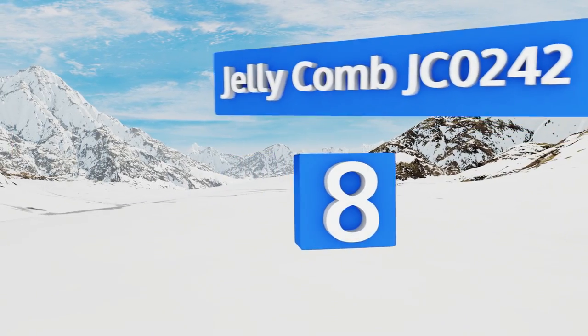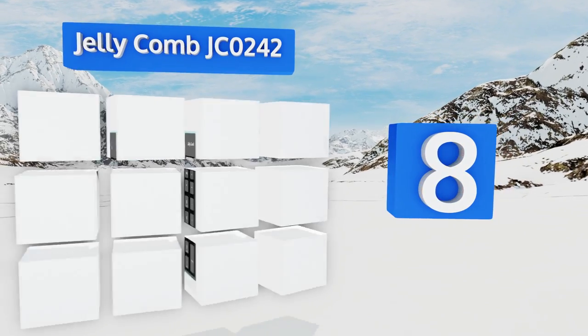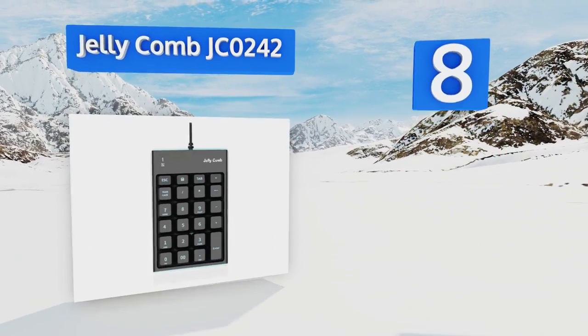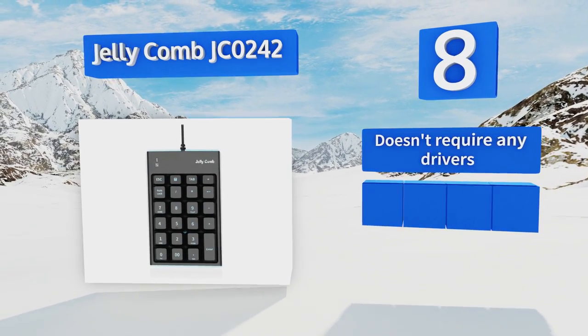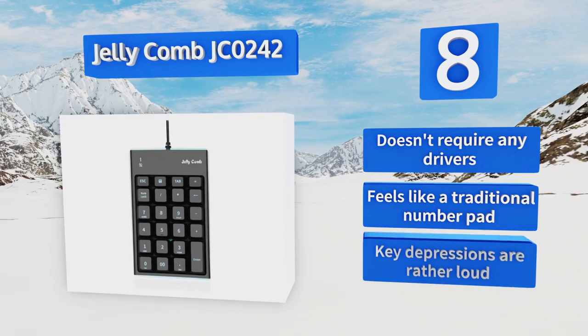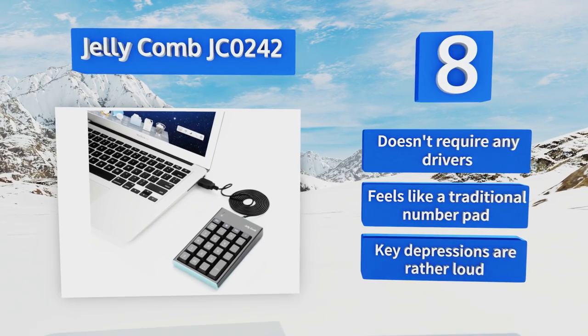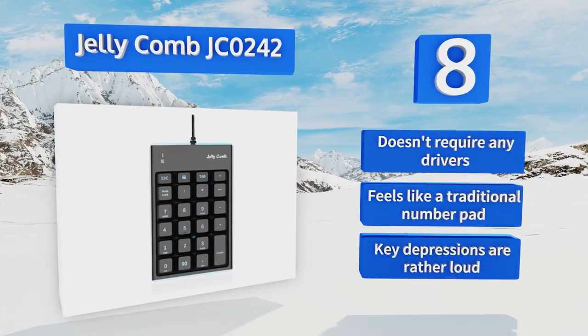Coming in at number eight, the attractive black and blue Jellycomb JC0242 features 23 full-size keys with big print letters, including a shortcut key that can open your computer's calculator application remotely. It's created for more than five million key presses, making it impressively durable. It doesn't require any drivers and feels like a traditional number pad, however the key depressions are rather loud.